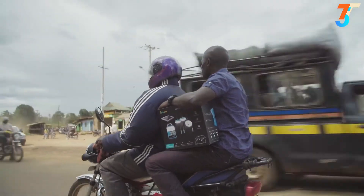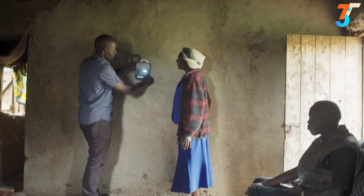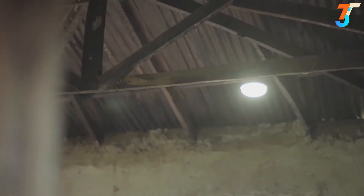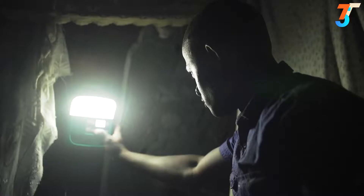As BioLite's first crossover product, the SolarHome 620 is currently in over 40,000 households across sub-Saharan Africa, and your purchase will help us reach even more families so everyone can access the power of home.